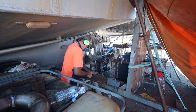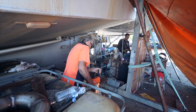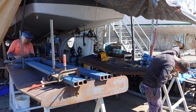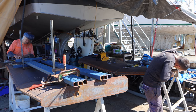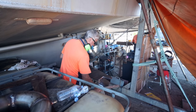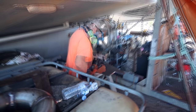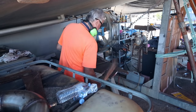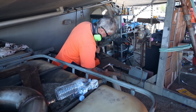Bit of a noisy episode this week with Trev getting on with cutting the bolted ends of the arms out, Damien fitting the pins into the hinge on the wing, and Don welding the arms and ends.